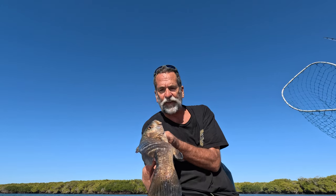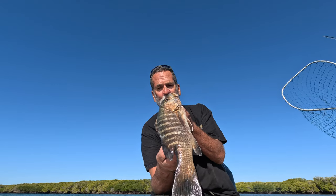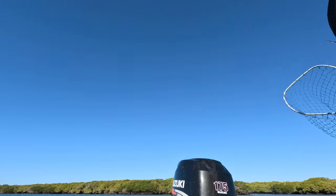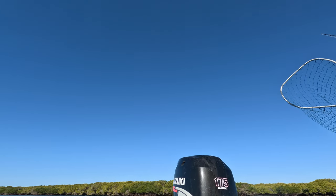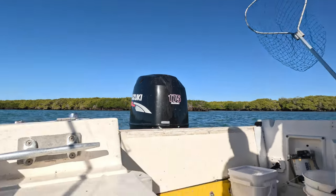The mangrove pargo, the kubara snappers, the snook — all swimming around together. The only thing we didn't catch today was a little grouper. But there you go, three different kinds of fish caught right in that zone, right in the same zone on the roots of the mangroves. And we got over limits.